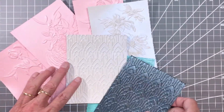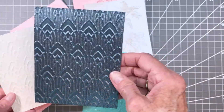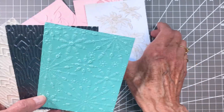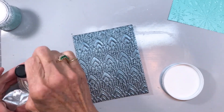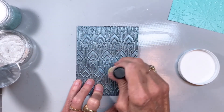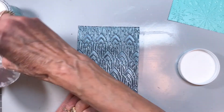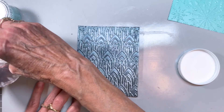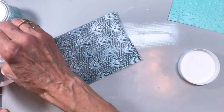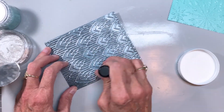I've used a couple of different colors of Stardream Metallic. This one is Neptune, the blue is Neptune Lagoon, and then I've got Opal in there. All I'm doing is using Nuvo Embellishment Mousse and an ink blending tool and just spreading that on so that it kind of hits the peaks of the embossing.